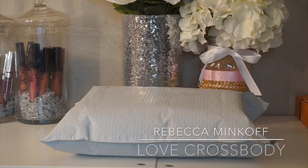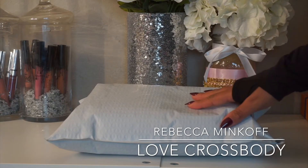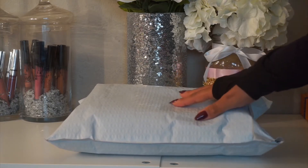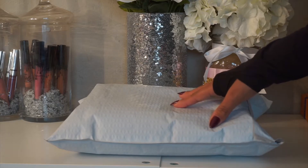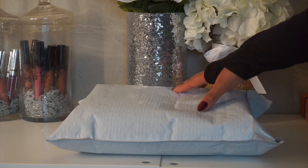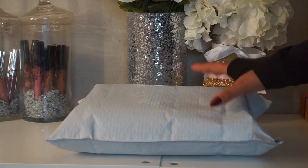Hey, what's up guys, and welcome back to my channel. Today I have an unboxing of a pre-loved bag I bought off of eBay. It's my first time purchasing a pre-loved bag, so I'm not sure what to expect. I've been saving up for either a Gucci or a Versace bag, and that's why I didn't want to spend too much money on a lower-end designer bag, so I decided to go for a pre-loved bag.